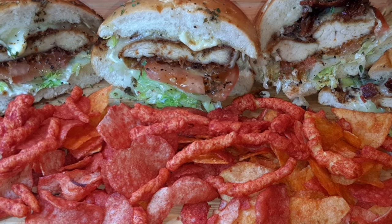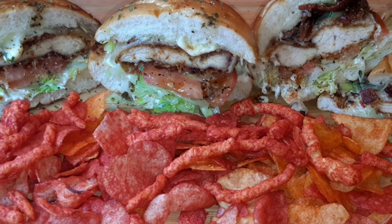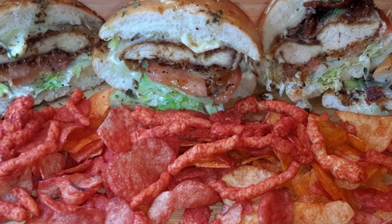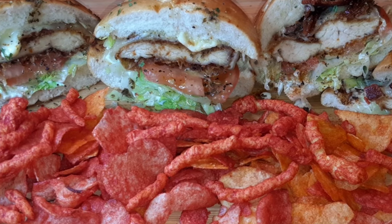Hello my YouTube family and welcome back to another video. On today's video we are making my Cajun Fried Chicken Sandwiches. Let's get into it.